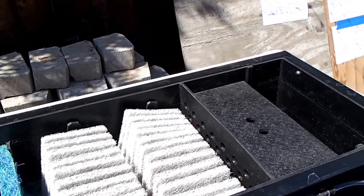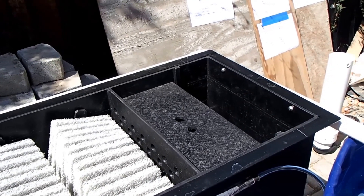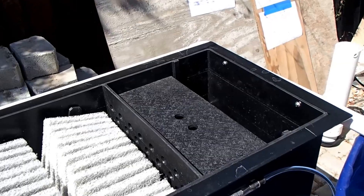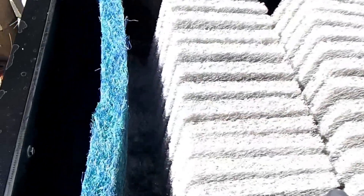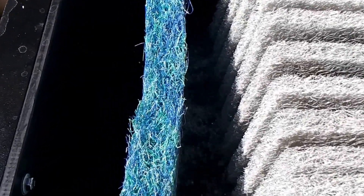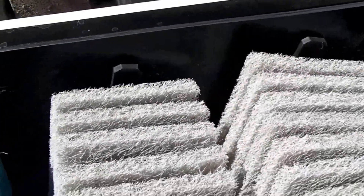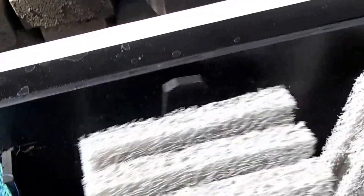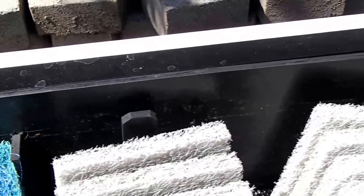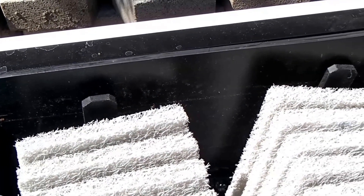This setup is serving a couple of purposes. One, it allows me to test the unit, check for leaks, check the aeration, and make sure all the components are here and fitting properly. For instance, you can see the EMAT modules are too loose. I need to adjust them so they fit in the bag snugly.